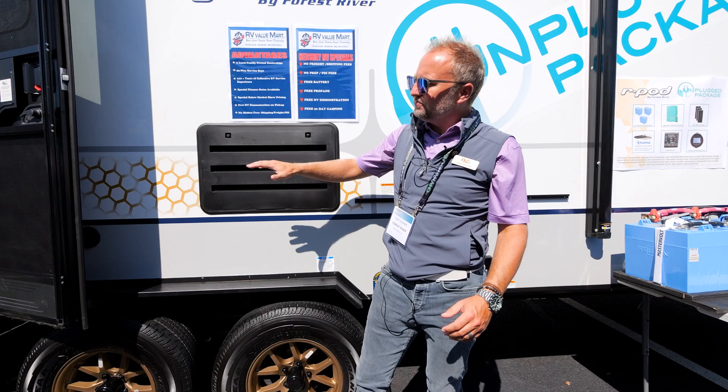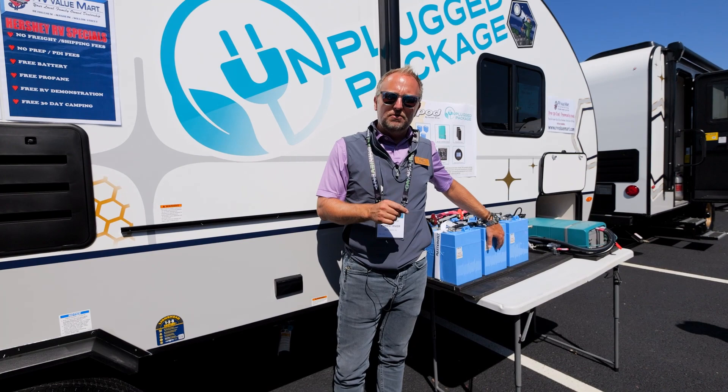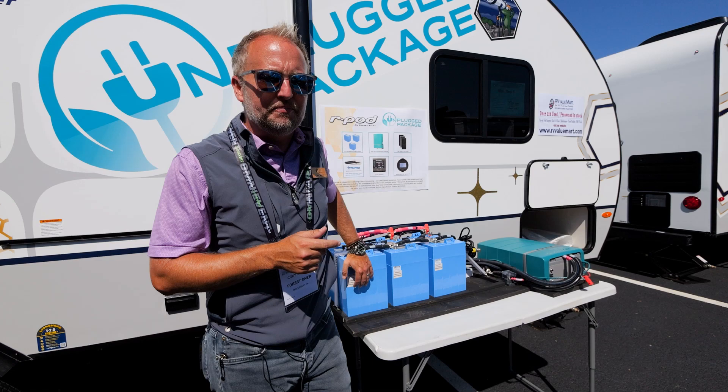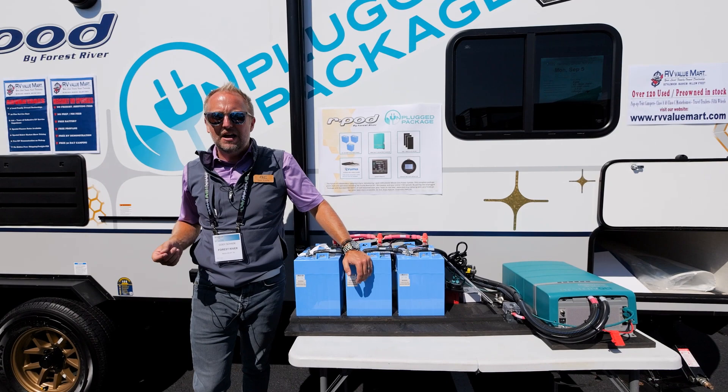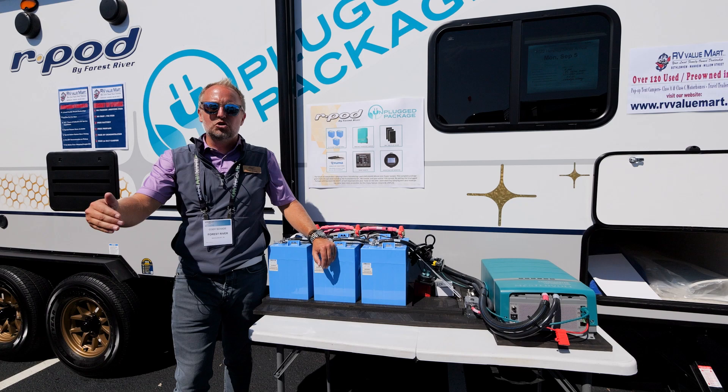Looking down the side, you can see we're displaying our unplugged package. Check out the unplugged package video for all the details on the high performance and value it delivers. The unplugged package is not cheap — the retail value is somewhere between $12,000 and $15,000 — but consider that nightly campground costs now exceed $75 to $100.